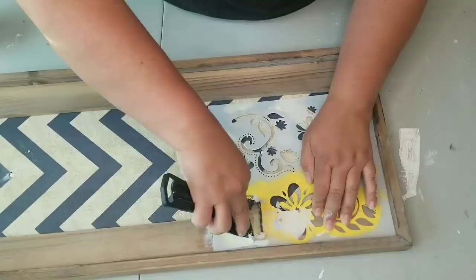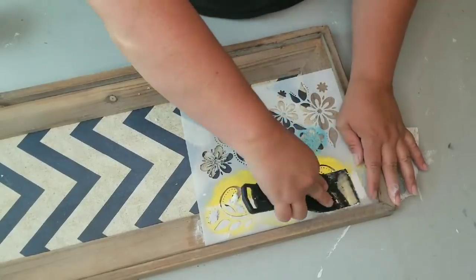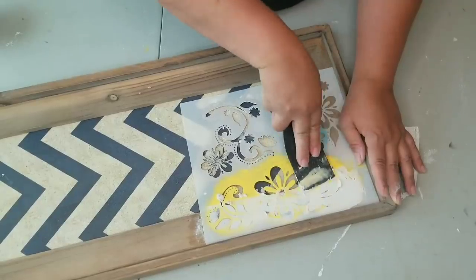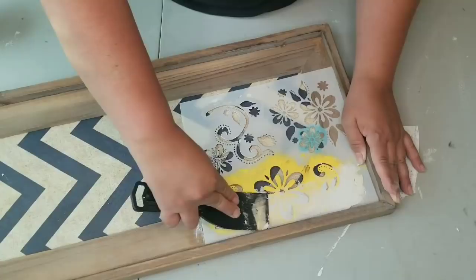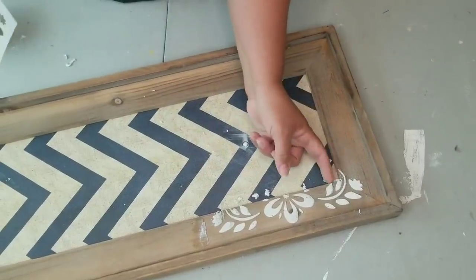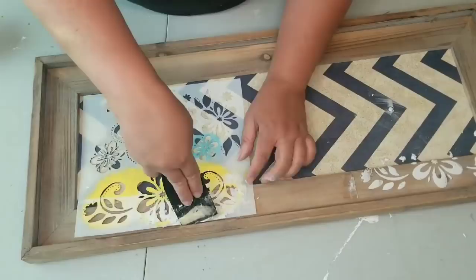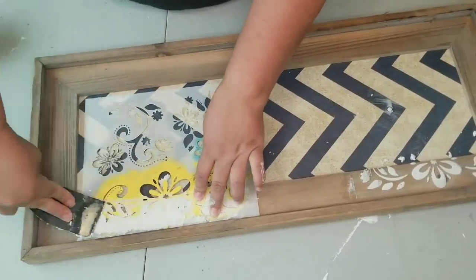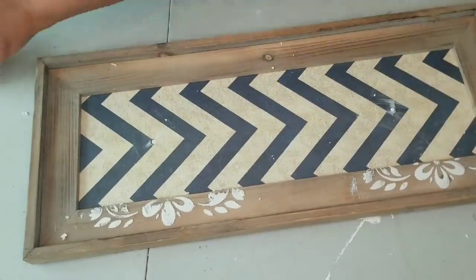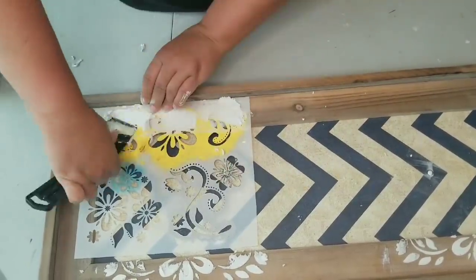I'm going to stencil using spackle, which will create a raised stencil. Instead of just painting it, I want it to be raised so it's a subtle detail on the frame. I'll repeat this on both corners. The key is just spreading it like you were icing cookies or cake. Once you have it nicely covered, you lift the stencil and let it dry fully. I let this stencil dry overnight — probably at least 12 hours. You don't need to wait that long, but you want to make sure it's fully dry before you paint over it.